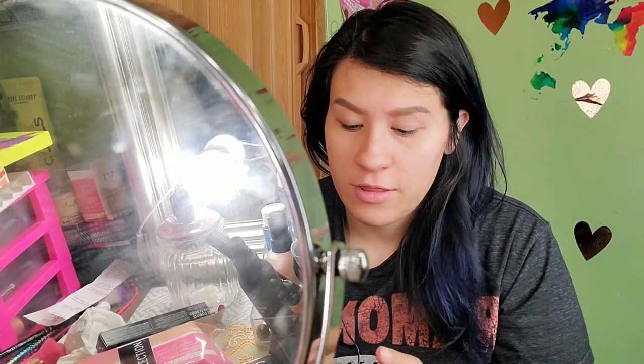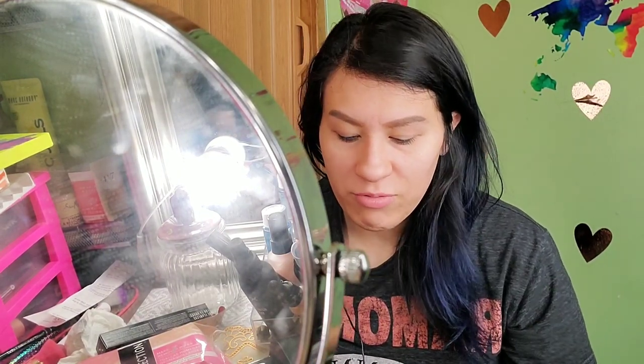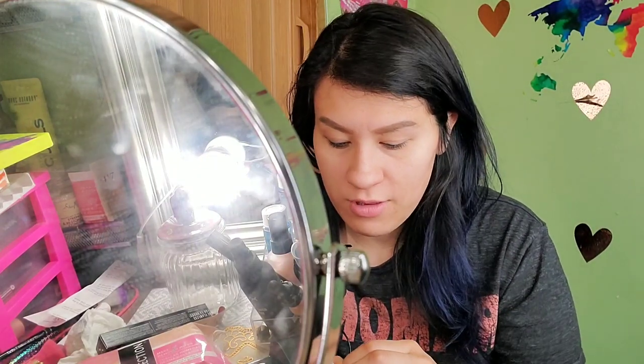As you can see, I have nothing on except for my brows — my face is clear. I put the mirror in front of me so I can see, because I'm one of those people that can't see from a far distance. That's why it's so hard for me to make a video.